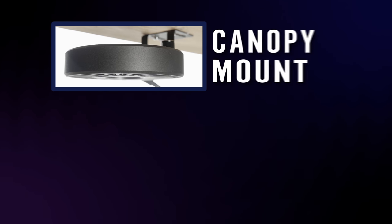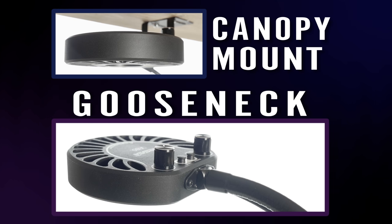The light can be used with the canopy mount, which is included in the box, or the gooseneck, which is sold separately.